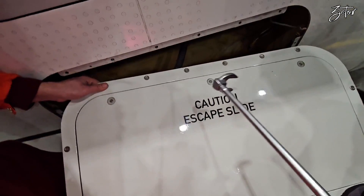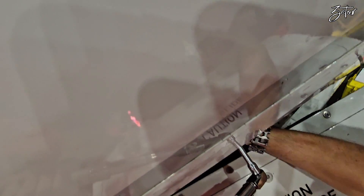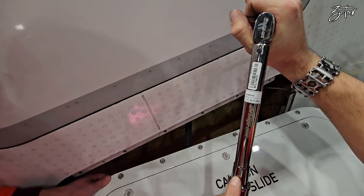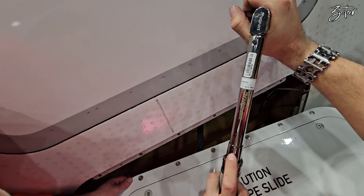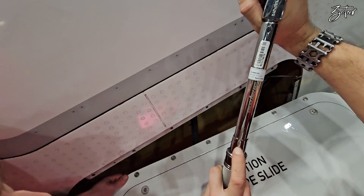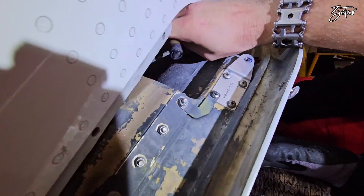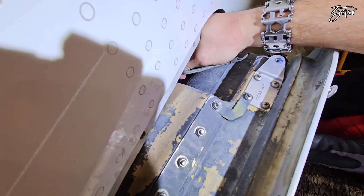The hose needs to be tightened to the exact torque value. Be sure that you don't twist it because that can cause damage. Trying not to twist the hose. And since the slide is part of emergency equipment, every step during installation needs to be double checked. My colleague is cross-checking the torque value which I used.